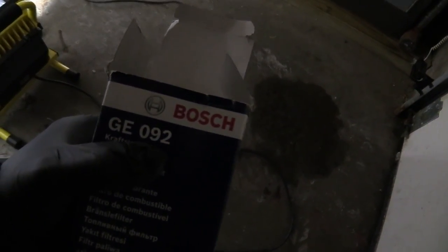Today was the project day for the fuel filter. I ordered this particular Bosch replacement and I'll put the details somewhere.